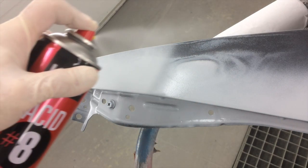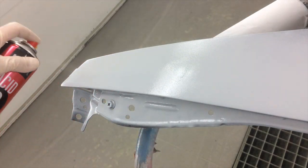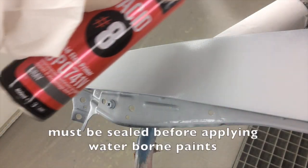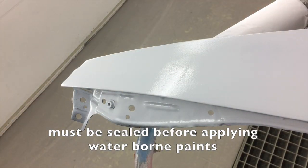Apply one to two light coats of Acid 8. Once dry, Acid 8 can be primed with 2K primers like Rapid Primer, Hi-5, or directly top-coated with most solvent-borne paint systems.